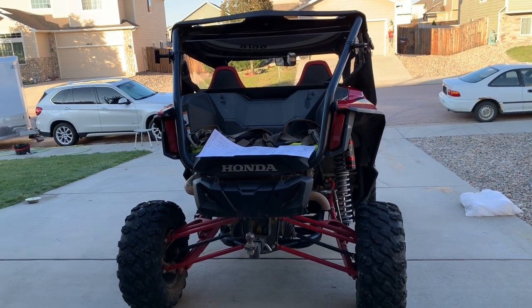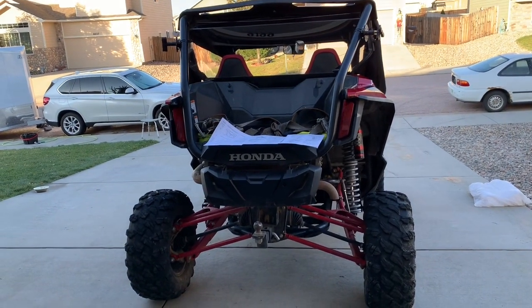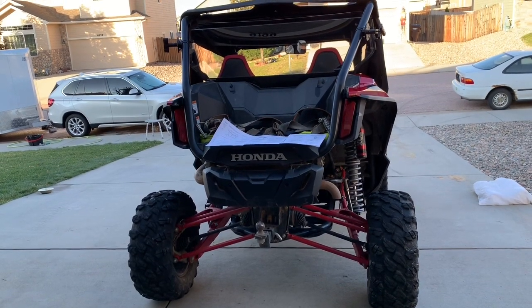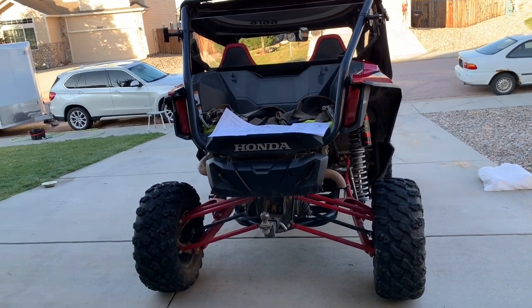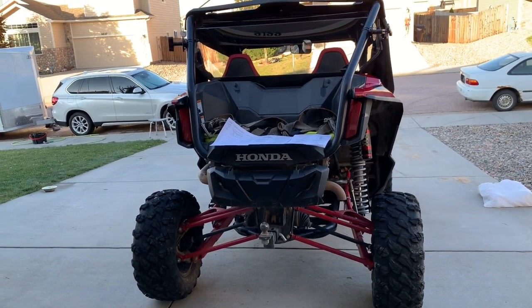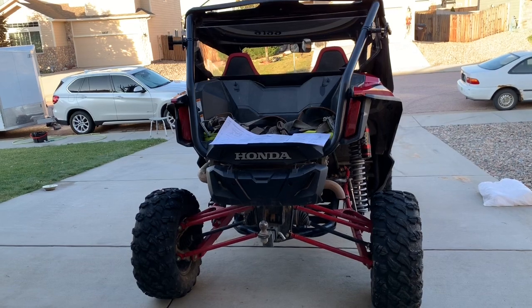For all of you that have been following my videos, one of my complaints has been how fast the air filter clogs up with dust. In another one of my videos I drove over a thousand miles and the air filter was soaked with rain water that worked its way into the air filter.